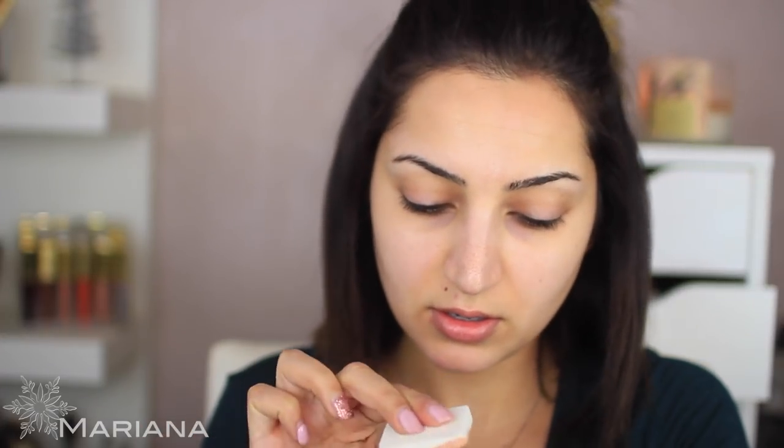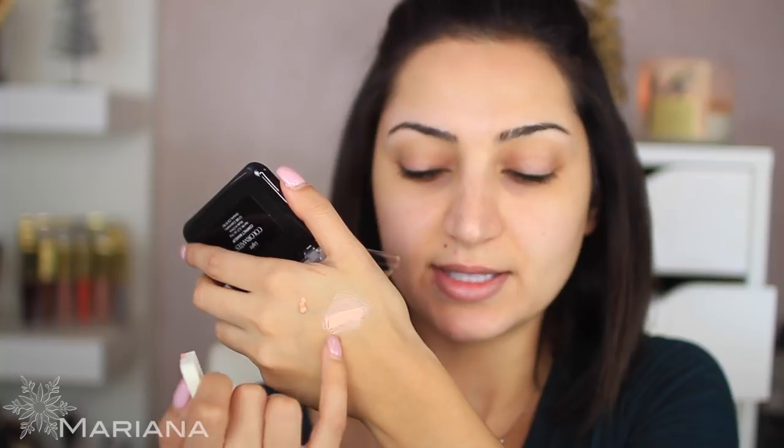I'm going to swatch a little bit on my hand just to see which one is lighter. This shade looks like it will match my skin pretty well. Opening the second one — this took forever to open. It comes with a little sponge. Let me swatch this one too. Okay, this one is definitely lighter and I'm going to use that as my concealer.